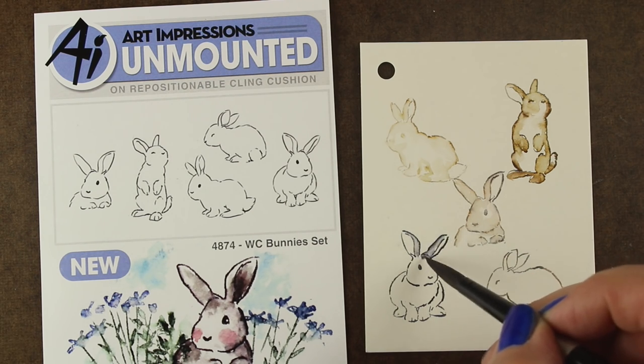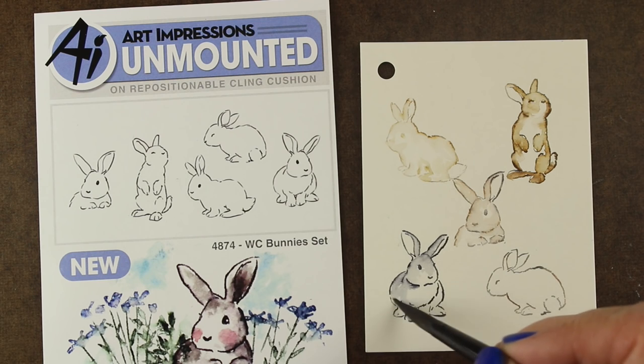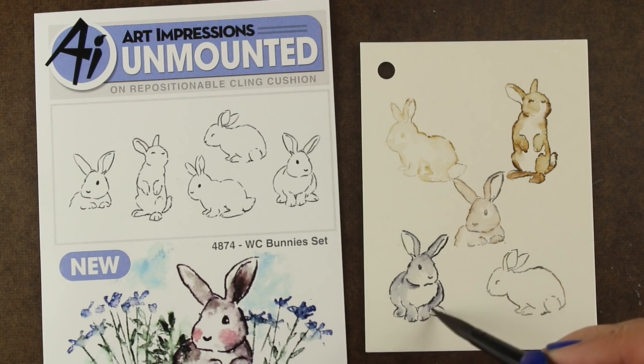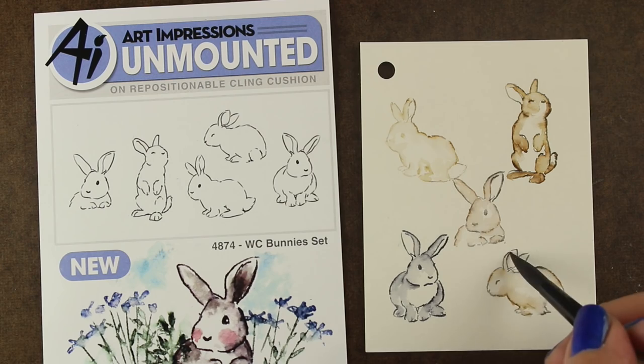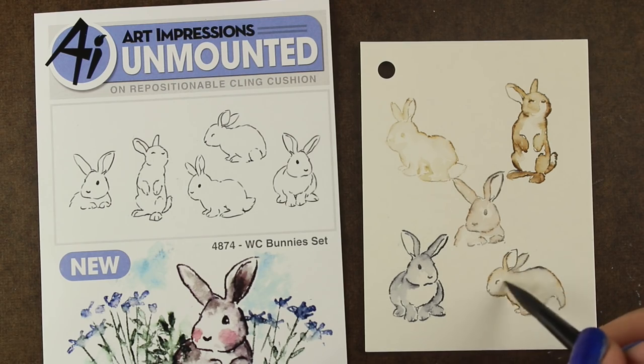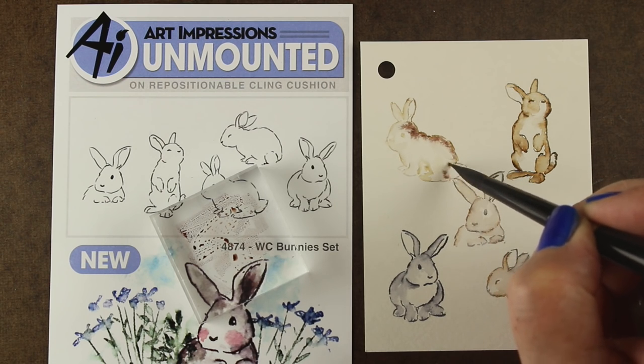On my blog, there's going to be a giant conglomeration of all of the Art Impressions watercolor sets that Ellen Hudson carries. You can always go to the Art Impressions site as well, but I recommend going to Ellen because you're always going to need some cardstock — you might as well share your shipping.